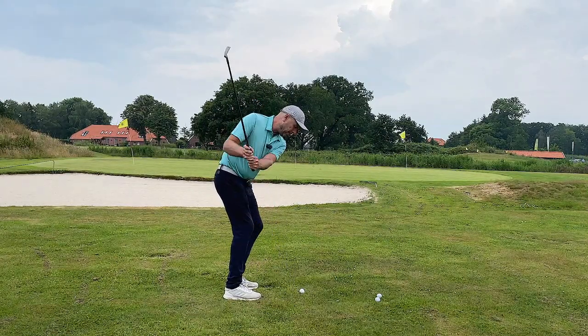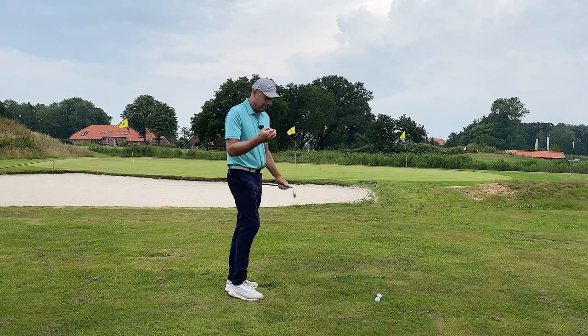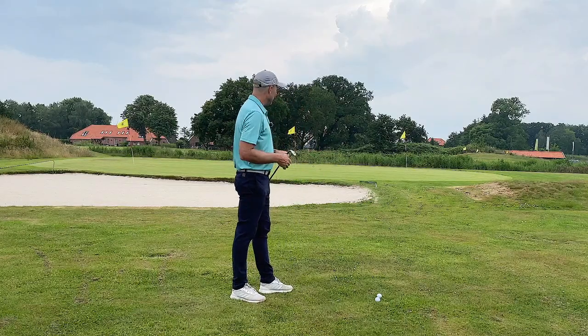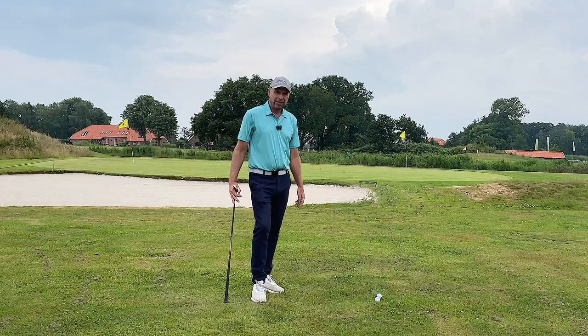The point is, I'm hitting the ball really, really solidly. And I'm losing my fear of hitting the ball fat into the bunker in front of me.